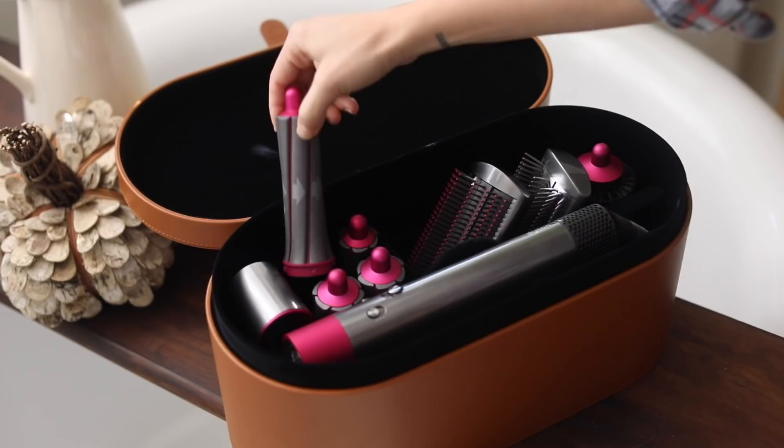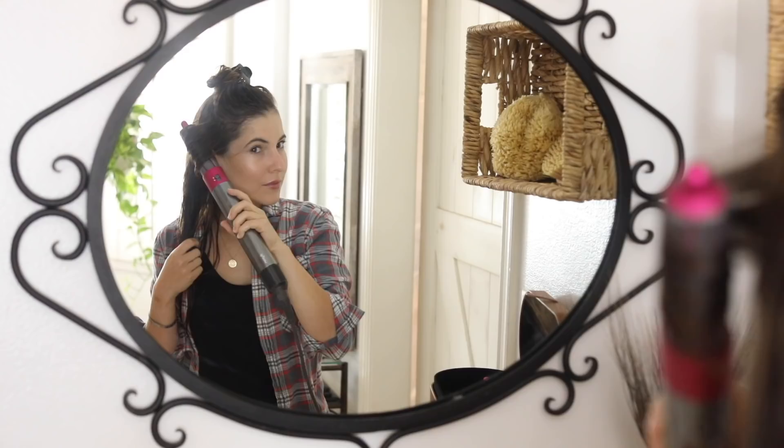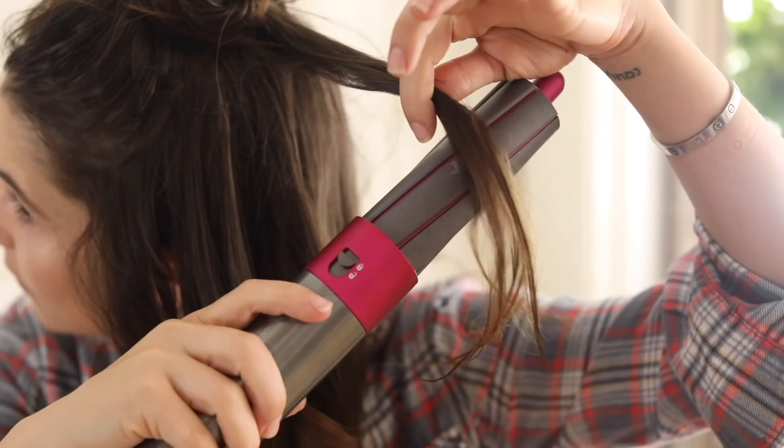There are various attachments for versatility: a round brush attachment for a really nice round brush blowout, flat brush attachments, and curling attachments with arrows indicating which direction the air is flowing — so which direction your curl will be. What you're seeing is the Coanda effect: it attracts hair to the barrel using only air, then wraps it for you — no extreme temperatures, no gloves or clamps needed. It measures and controls the heat to ensure there are never extreme temperatures.